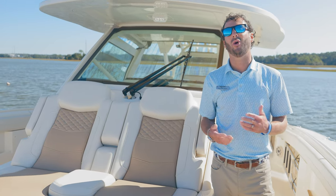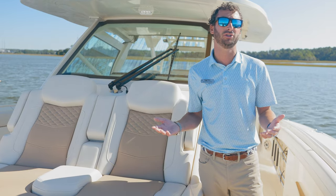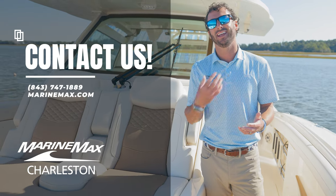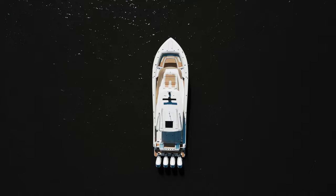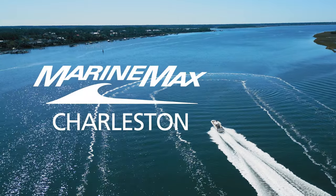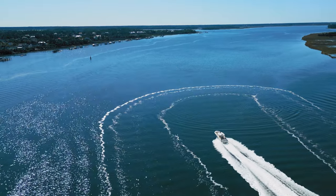I hope you guys enjoyed your tour of our Scout 400 LXF. She's a 2024 model. If you'd like to come see her in person or maybe schedule a sea trial, feel free to call us at 843-747-1889. Thanks again for watching — I'm Dotson Geis with MarineMax of Charleston. We'll see you next time.